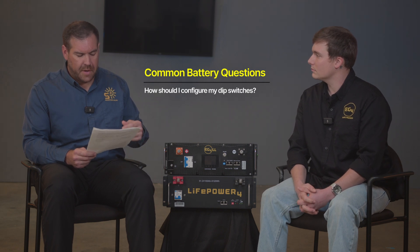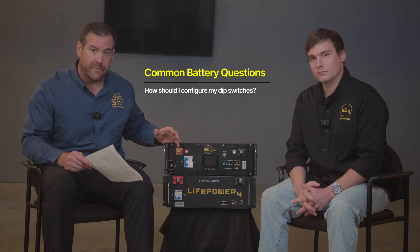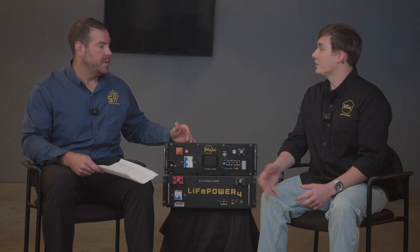Question two: how should I configure my dip switches? Your dip switches are important for the closed-loop protocol within your battery bank. There's a different protocol on the dip switches between the LifePower 4 and the LL version — the way they read binary numerical order is different between each battery. The easiest way is to refer to the dip switch charts we've created. It'll tell you the master configuration for communicating with your inverter and your PC communication. Always refer to the dip switch guide, especially if you start mix-matching different types of batteries. The manual covers dip switch protocol for all batteries from 1 through 64 in your bank.